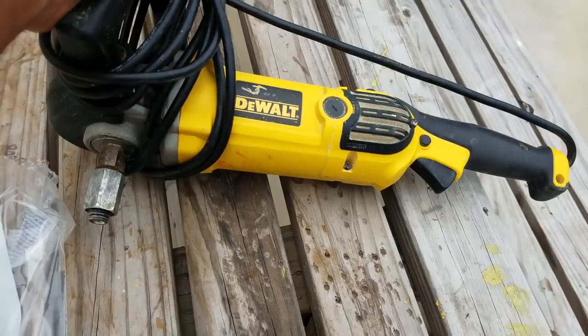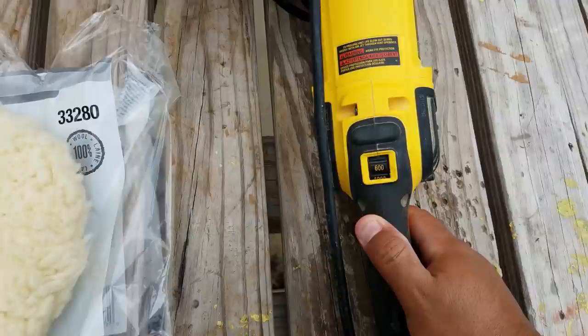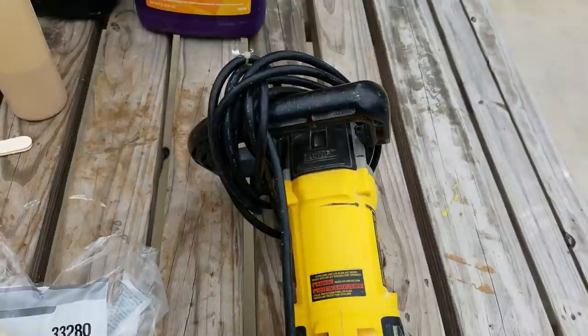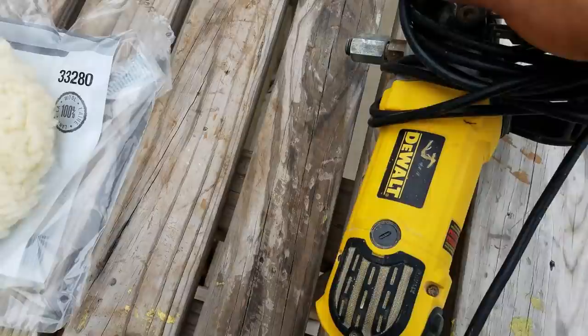The Makita is a little bit more expensive, so we decided to go with the DeWalt and it's actually fared us pretty well — we've really liked them. What you really want to look for in a buffer is the ability to have speed control. This one has RPM control — you can see it goes all the way to 3500, which is really good. The Makita does the same thing, just the numbers are a little different.